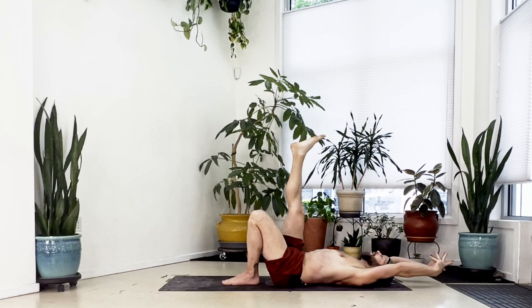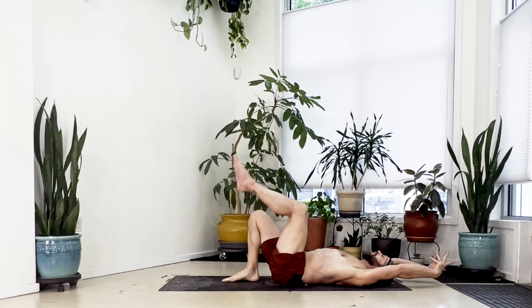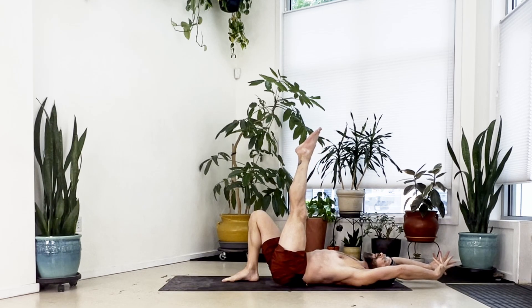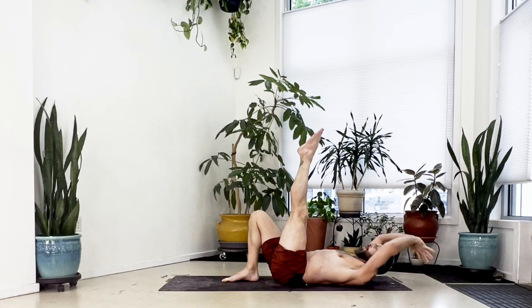Switch — right foot comes to the floor, left leg up high, and straighten that left leg as much as you can. Keep the ankle stacked over the hip. Take an inhale, and with the exhale curl and reach to the left side.